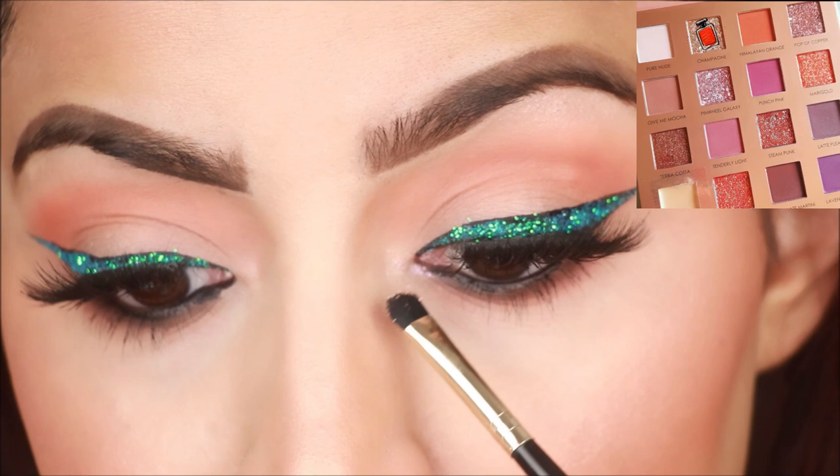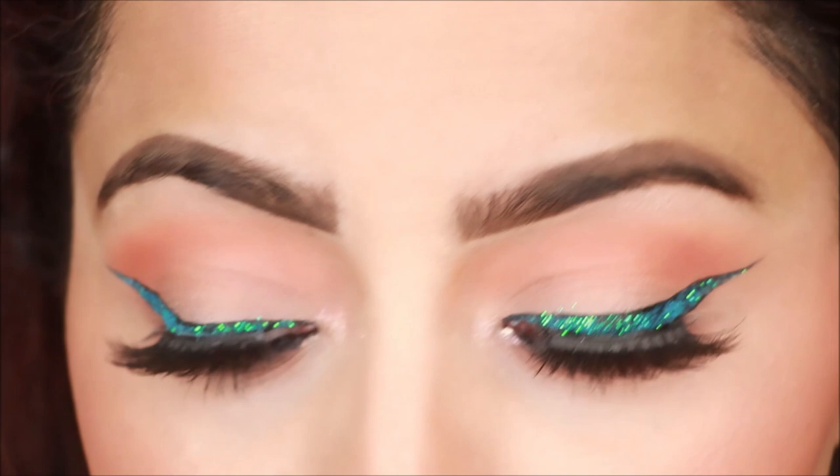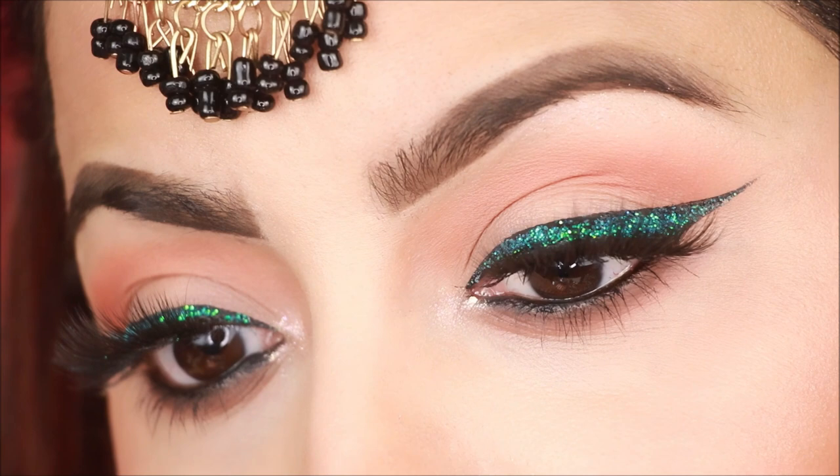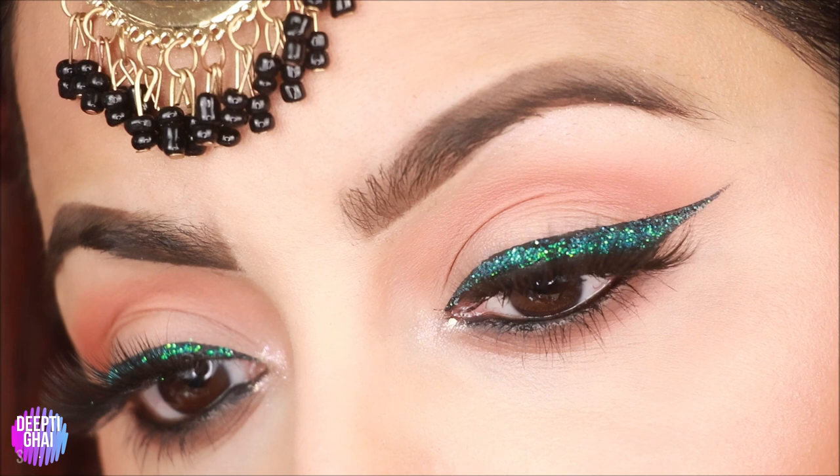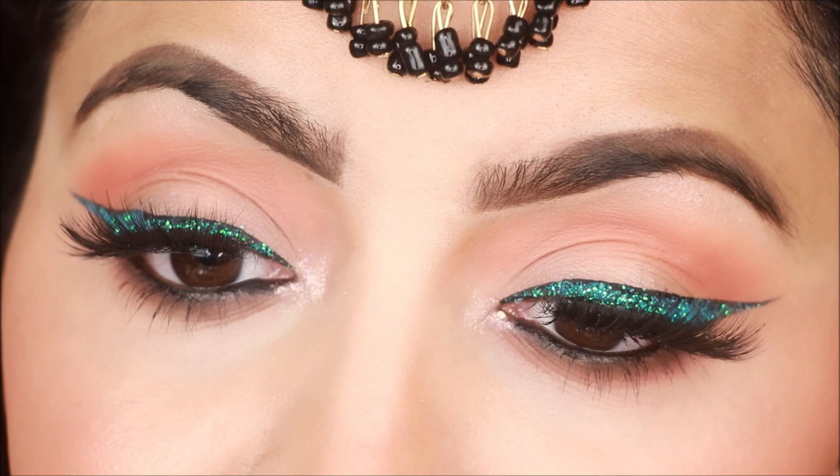I will apply the same shade on the other eye. Now I will apply a highlight shade on my inner corners using a small brush. This is the final look! You have now learned that if you don't have glitter glue, you can also use lash glue with loose glitters. Just make sure to apply only a little bit of lash glue — don't apply too much.